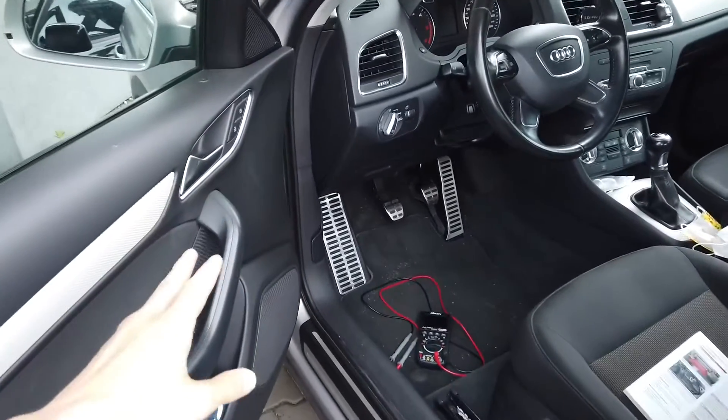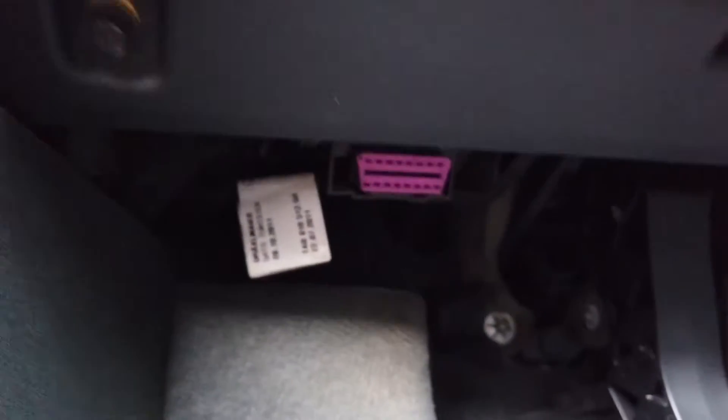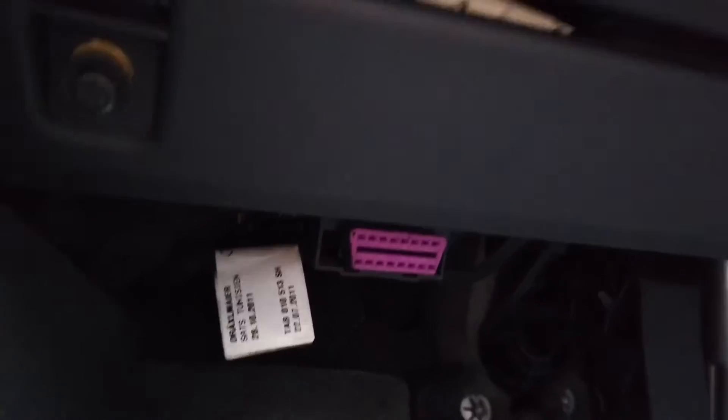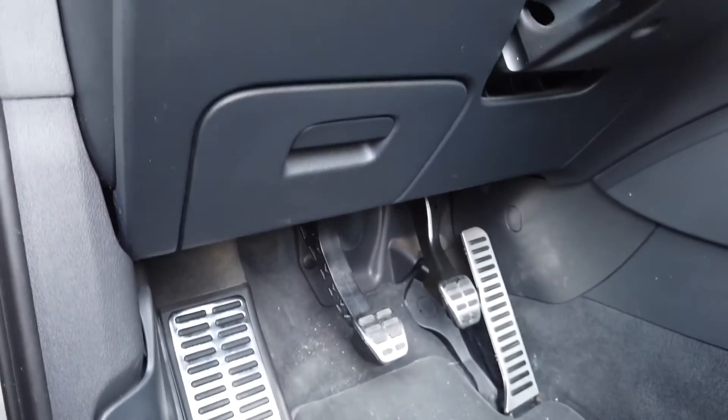Hey guys, today we are next to an Audi Q3 and I'm going to show you where the OBD2 port is. It's right over here — the purple thing that you can see right above the dead pedal is the OBD2 diagnostic port. And now I'm going to show you where the cabin fuse box is.